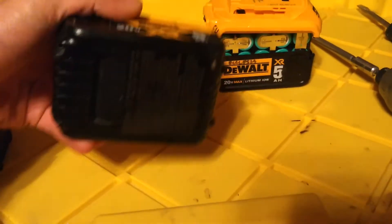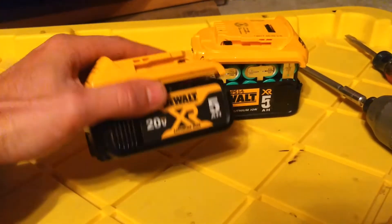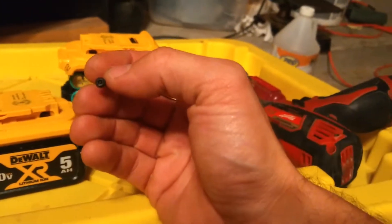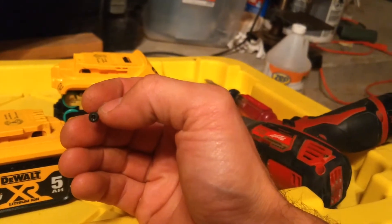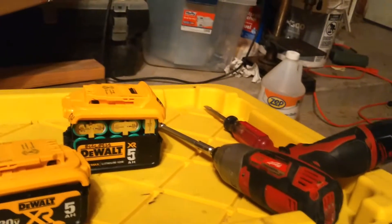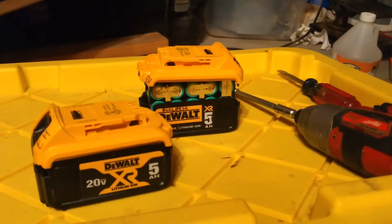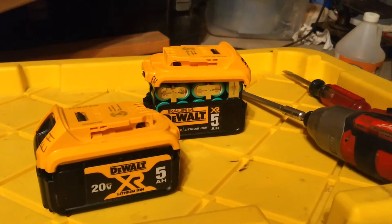It's got four safety torx bits that are T10, I believe. A safety torx bit has this little bump in the middle. If you do not have a safety bit, which has a hole in the middle of it, you could break those little pins that prevent you from sticking in a standard T10 bit, and then you'd be able to unscrew them.